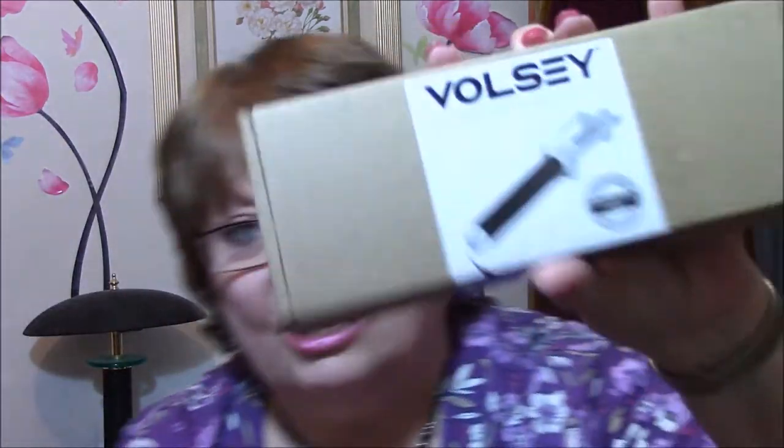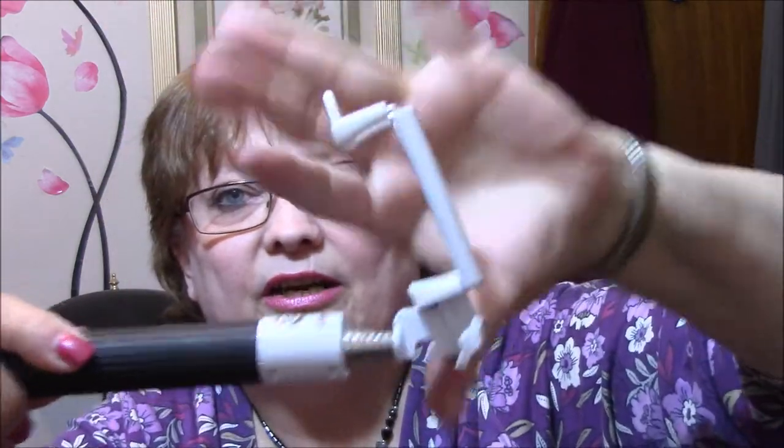Then I got a selfie stick. It is right here and I'm getting used to using it. It just comes out like this, and you put your phone in here, and then it comes apart. I'm getting used to using it — it's a little bit difficult at first. You've got to be smarter than the selfie stick, you know.